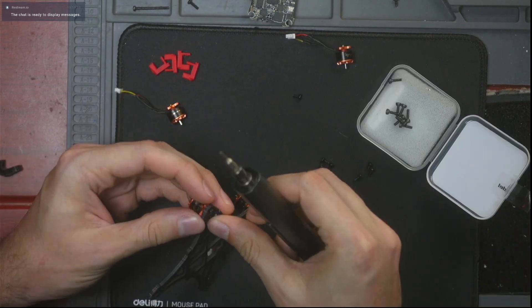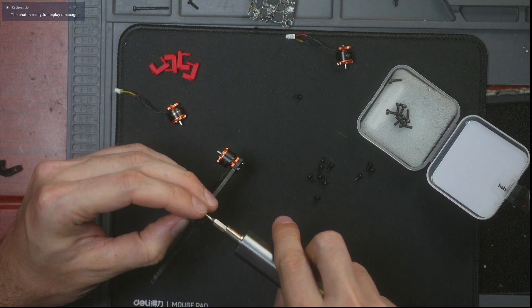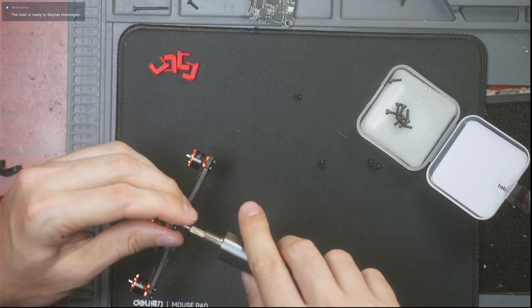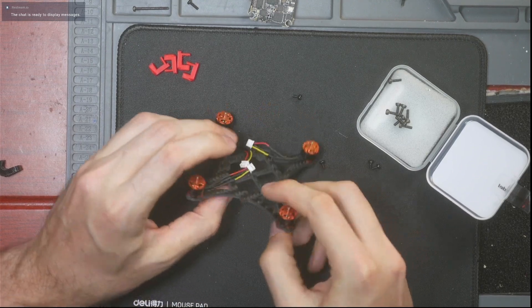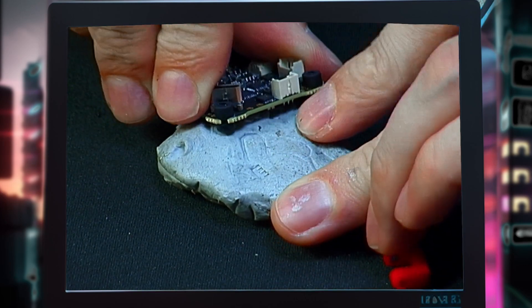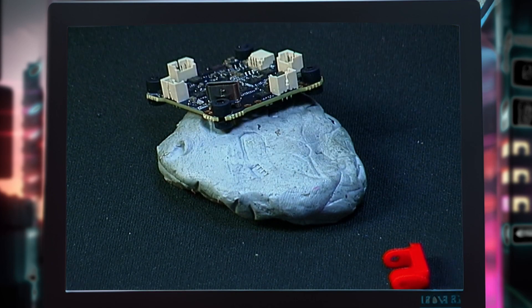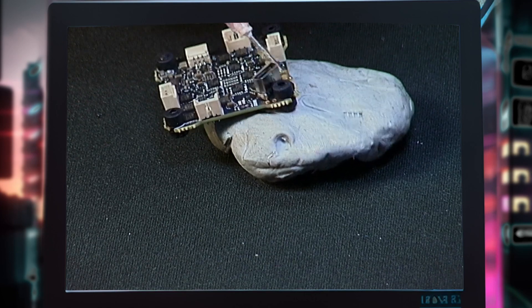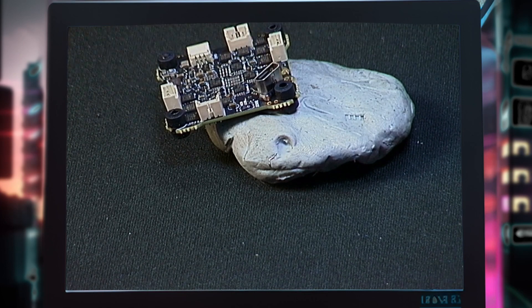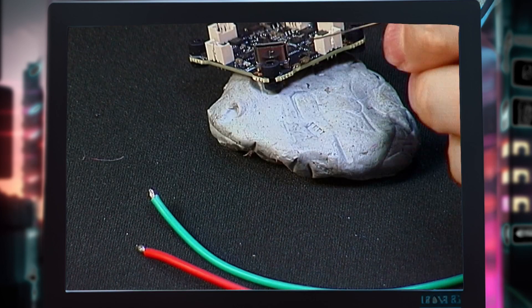Take out these screws — these are for the props. If you want to put some Loctite on them you can; I have had these screws back out on me before, but usually before I go fly I just give them a nice little tighten. Now that your motors are screwed on, take these little plugs and push them down through the holes. You only need to solder on the battery lead. I'm using an XT30 so I'll have to make my own. It's really important for these small boards that you use fast heat — use a lot of flux so you're not holding the heat on too long. Pre-tin your pads as well.